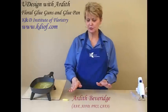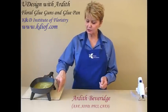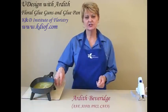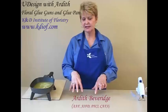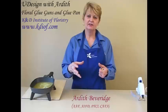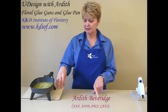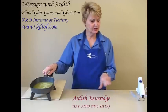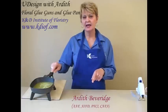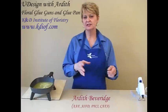My favorite tool is the glue pan, and it's a great tool. I always set the glue pan and the glue guns on an inexpensive ceramic tile I bought from a home store. I don't like to set them on wood or metal because they radiate heat and you never know. So always use a ceramic plate. Both glue guns don't really have a temperature setting, but the glue pan does have a temperature setting that you need to keep it at.